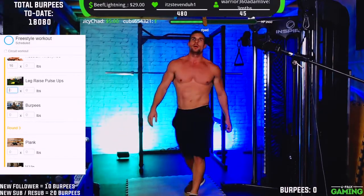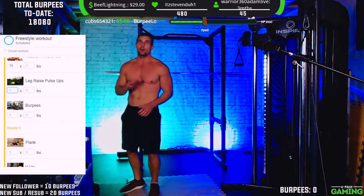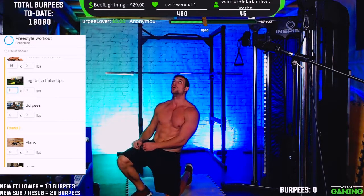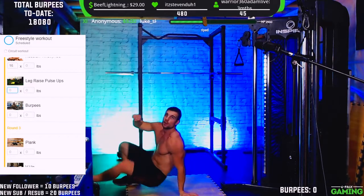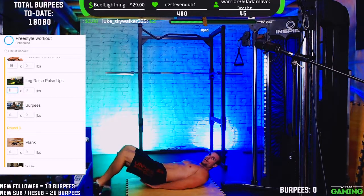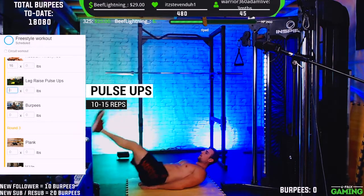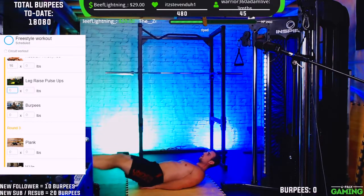Now we've got pulse ups. You're performing a traditional leg raise and then extending the hips to raise those feet up higher into the air — it's going to help engage that lower core even more, then lowering back down under control. I like to plant my hands kind of under my hips. Perform a leg raise, drive up to the top. Five, six, seven, eight, nine...